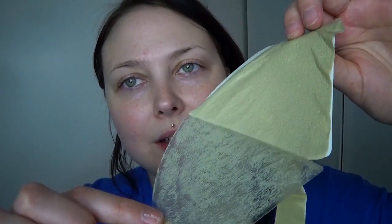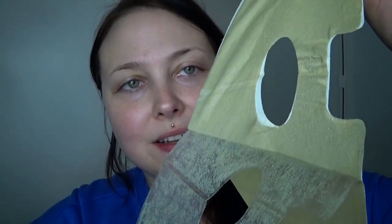We're going to start by removing the clear layer of plastic. Be very careful with this, not to rip it. So take your time when doing this part — the clear part — and we want to save the white part for last. It's very, very fragile, this mask, so extra care is needed.